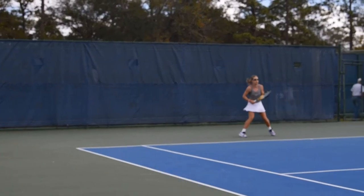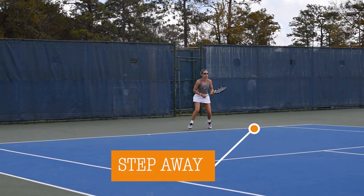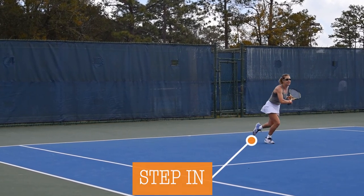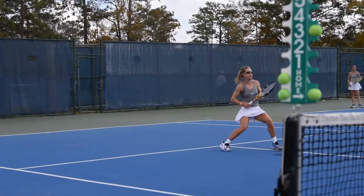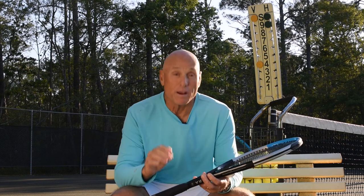When you watch tennis and you watch high level players, what you will see is them making these steps when they move into these areas. Those three steps are mandatory for you having a great forehand. I'm George Cobia. Thanks for coming to my court today.